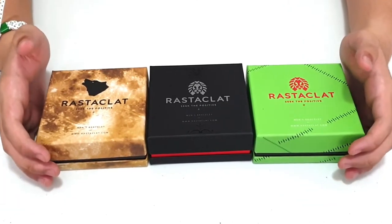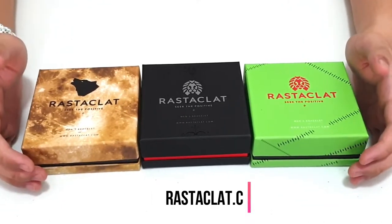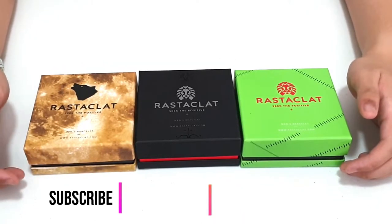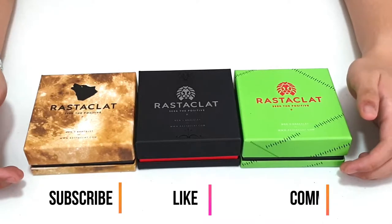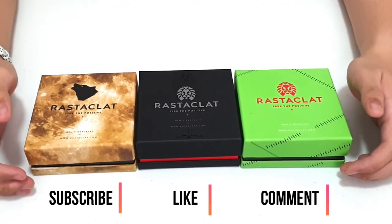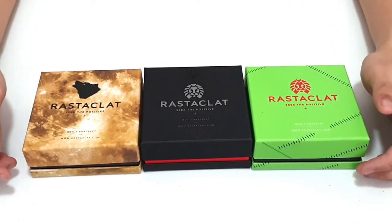The Rastaklat Monster Collection is now available at rastaklat.com. Don't forget to subscribe to my channel, like this video, and leave a comment down below on which among these three are your favorite bracelets. Thank you, and I'll see you in the next video.